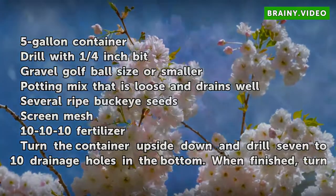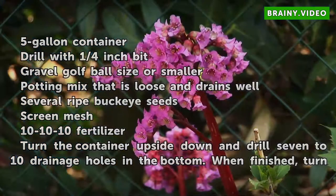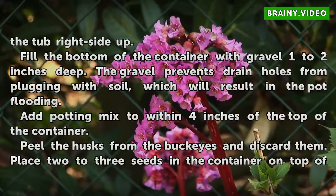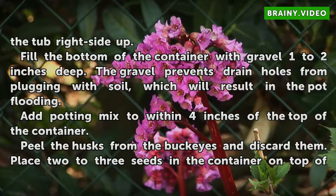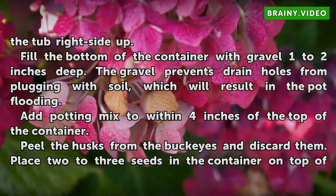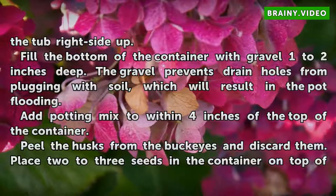Turn the container upside down and drill 7 to 10 drainage holes in the bottom. When finished, turn the tub right side up. Fill the bottom of the container with gravel 1 to 2 inches deep. The gravel prevents drain holes from plugging with soil, which will result in the pot flooding. Add potting mix to within 4 inches of the top of the container.